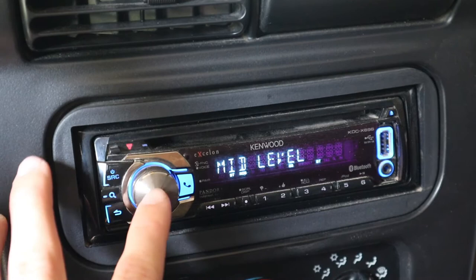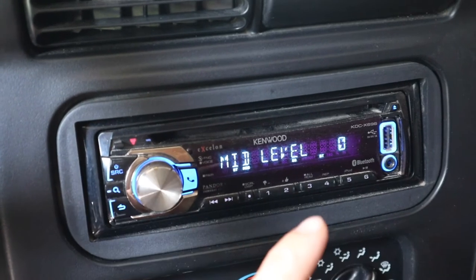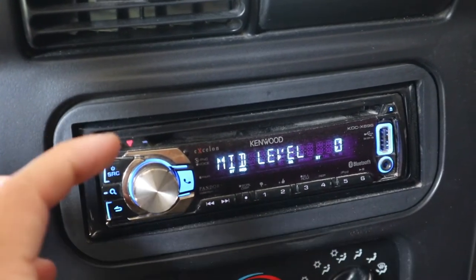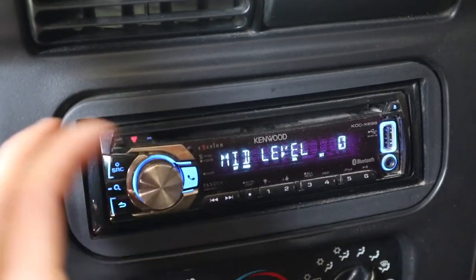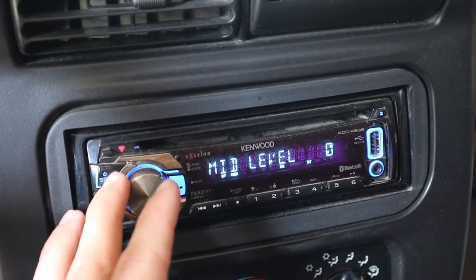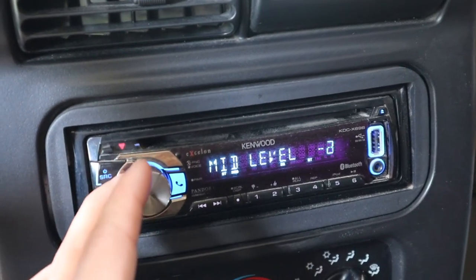Moving on to your mid settings — this is not as important as the bass and the treble, so these can be left at zero because you're kind of balancing the background music with the artist's voice. Since we're focusing on the background music with the treble and bass settings, the mid should be kept at zero. If you want to hear a little more of the artist's voice, maybe put it up a couple; if you want more background music, put it down a couple.